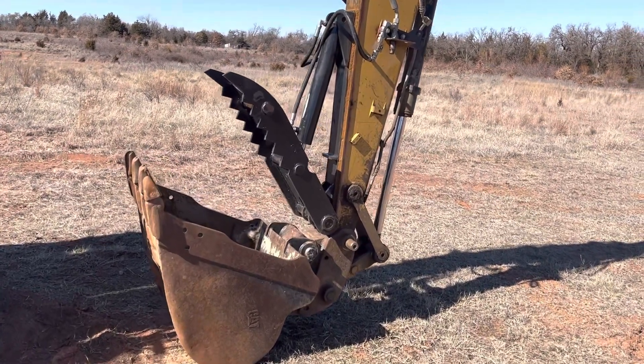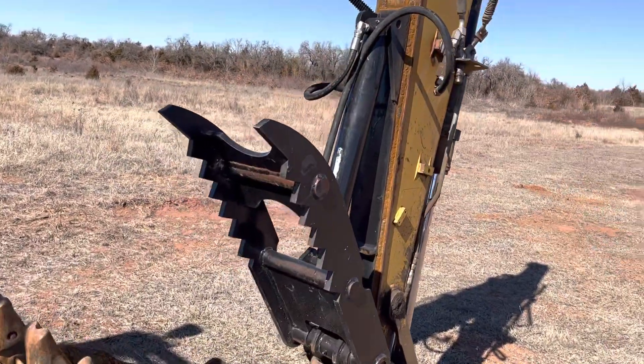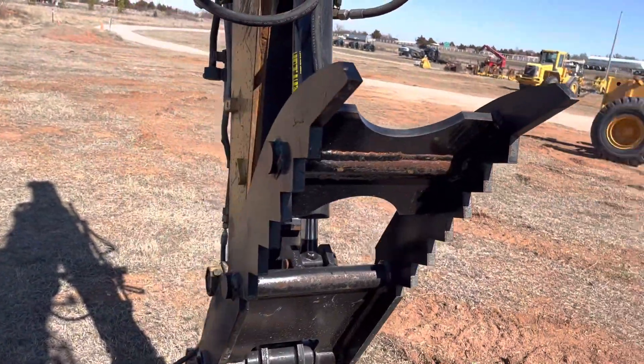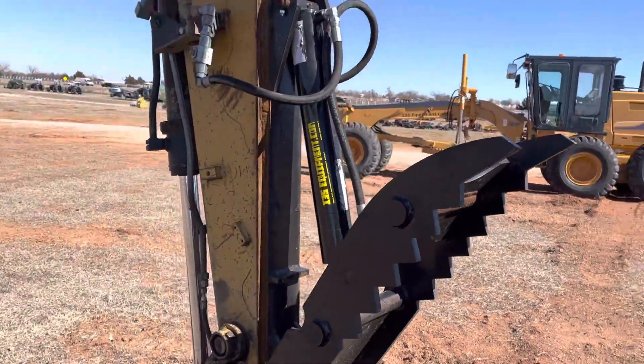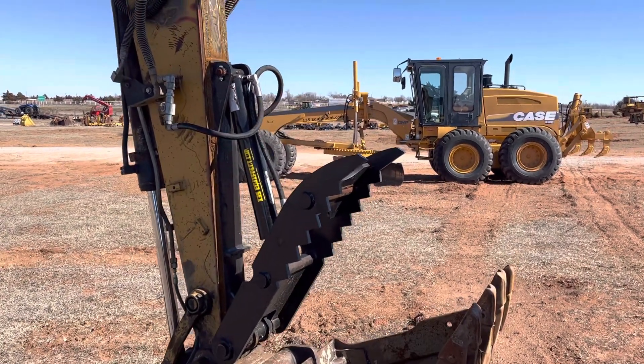i35equipment.com — this is a hydraulic 14 by 40 excavator thumb. This is a CAT 308 DCR hydraulic track hoe. This machine did have a pin-on thumb from the factory, however they had busted it.